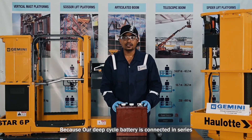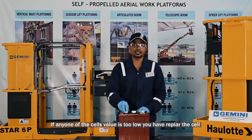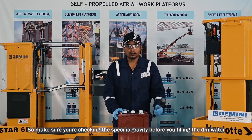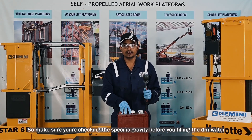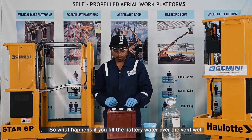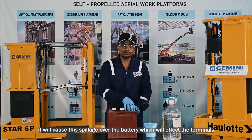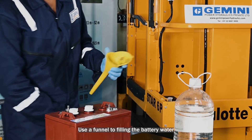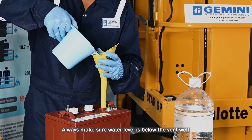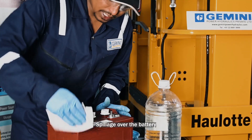Our deep cycle battery is connected in series, so if any one cell gets affected, it will gradually affect all the batteries. If any cell value is too low, you have to repair or replace that cell to avoid affecting the others. Make sure you check specific gravity before filling distilled water, because after filling, it will give a false reading. While charging, the electrolyte level will rise, so if you overfill the water above the vent, it will cause spillage and affect the terminals. Use a funnel for filling the battery water, and always make sure the water level is below the vent. After filling, clean all vents and any spillage over the battery.